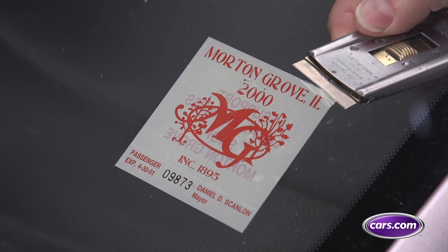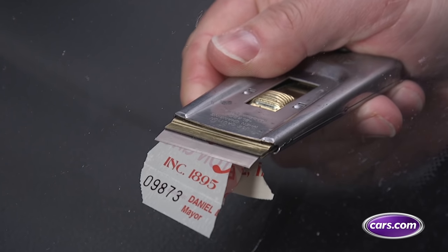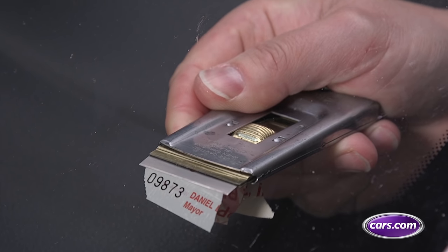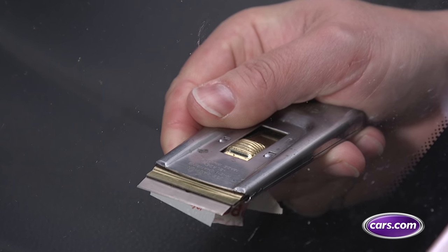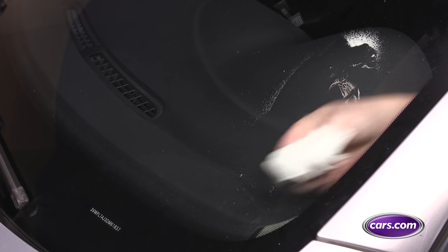For window stickers, get a razor blade scraper. It seems extreme, but glass is hard enough to resist scratching unless the window has been darkened using aftermarket tint film. The sticker itself can be used to remove remaining adhesive, or you can rely on the hair dryer here as well. Glass cleaner should finish it off.